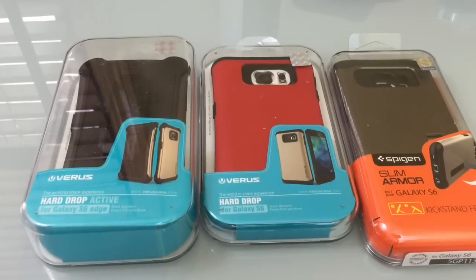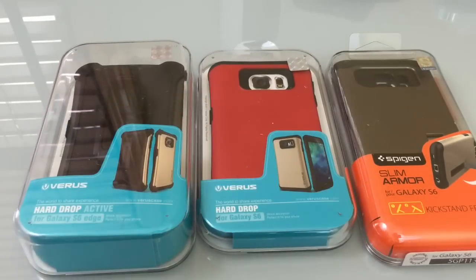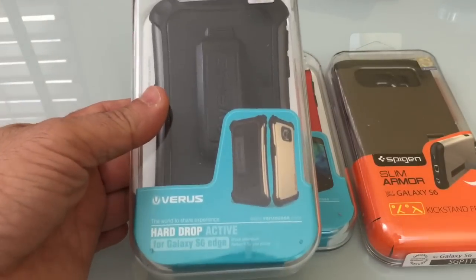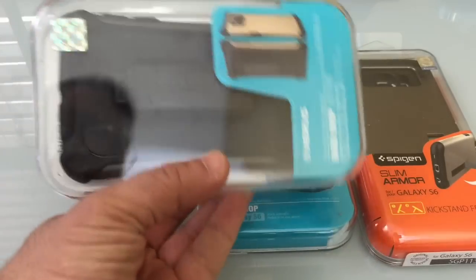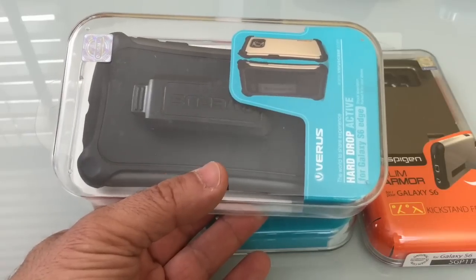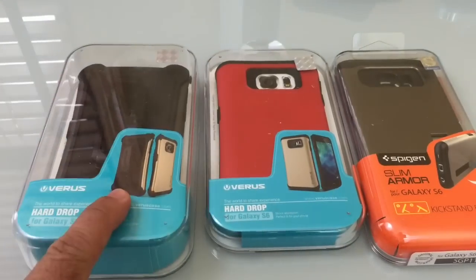My next pick focuses on cases, and I'm going to highlight three different case styles so that depending on the type of case you like or how you carry your phone, hopefully this will suit your needs. The first one I like is from Verus — this case not only protects your phone but also comes with a holster, so you can hook your phone onto your belt clip if that's something you like to do. This accessory is available today.